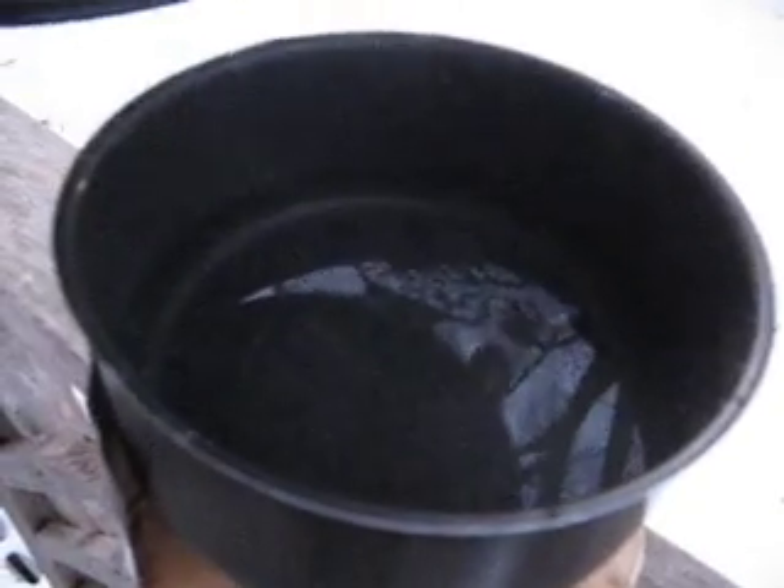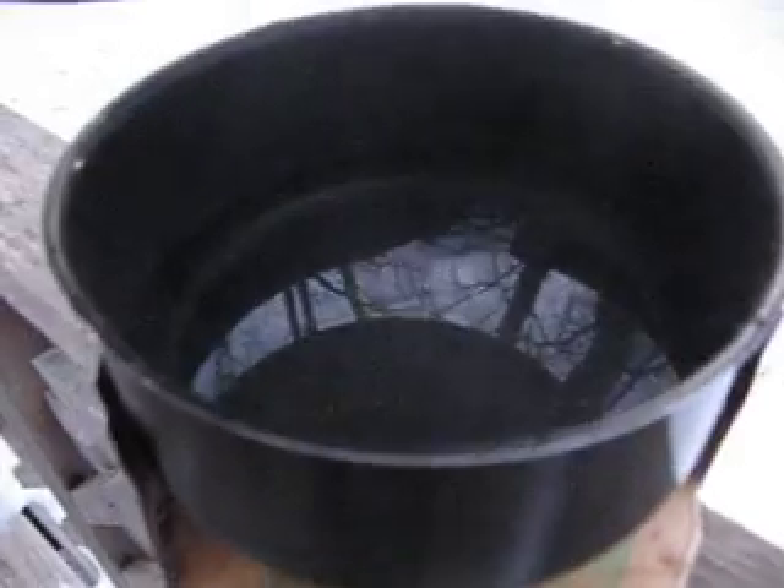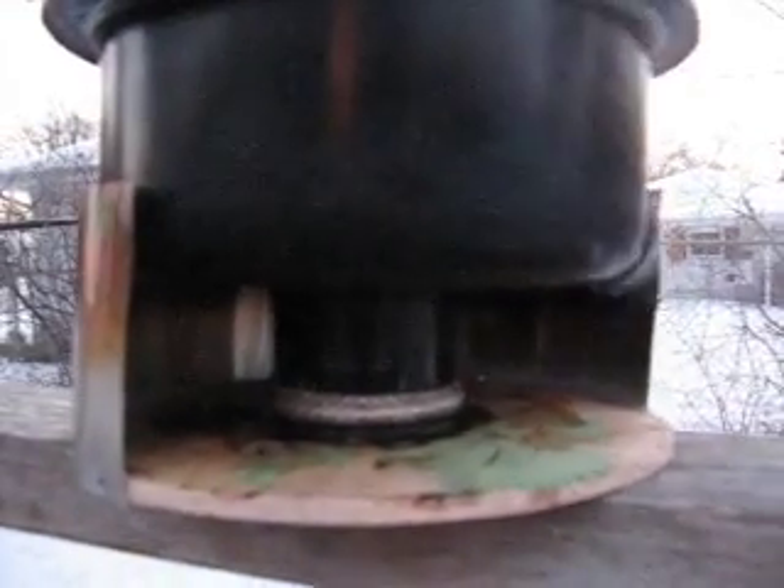We've been at this for six, seven minutes now, and just a little bit of snow left in there. We look like we've got about three cups of water, a little better, out of that load — I packed it in there pretty good. The stove just went out, and I mean it's been going for like ten minutes. Been going for a long time.